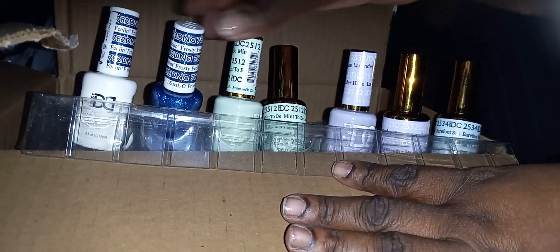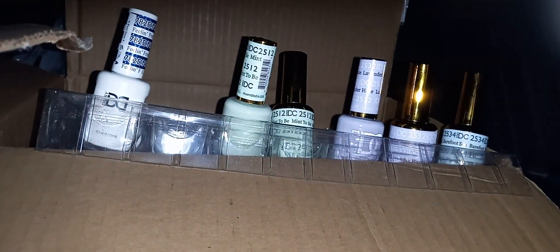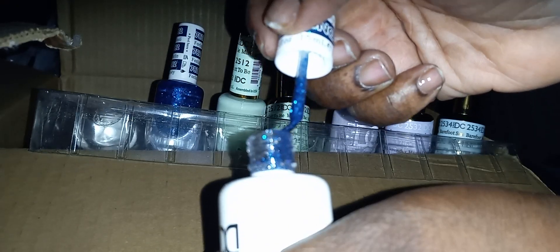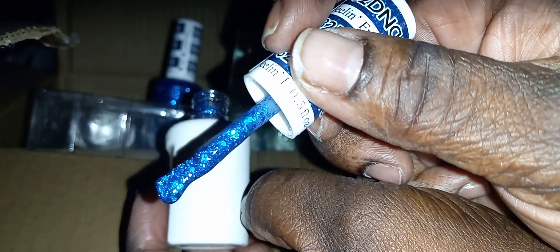Trying to pop these back in. Here is the soak off - it says three step system, and this is number 765. I think I have my St. Patrick's Day shade right here. I definitely have my St. Patrick's Day shade. I don't know if the camera is doing it justice but the deep green with the blue glitters - oh, that is nice.